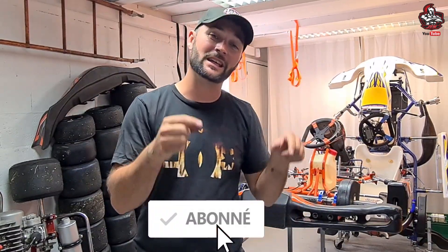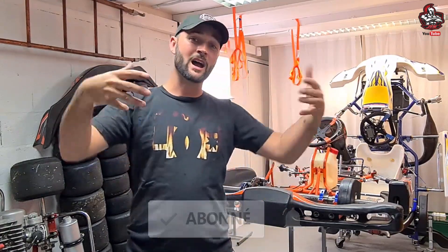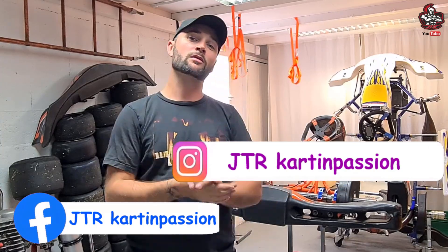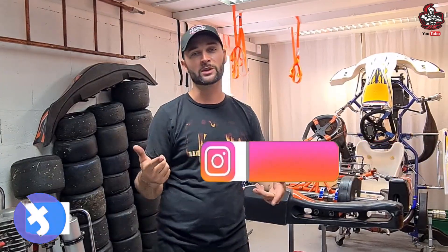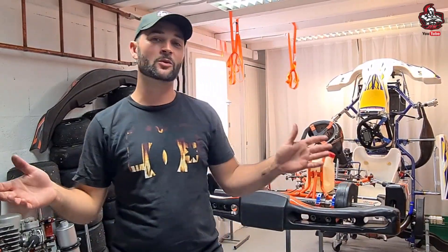Je sais, mais c'est méga important de s'abonner et d'activer la petite clochette pour me soutenir et faire des vidéos avec vous. Pareil pour Facebook et Instagram — on peut me suivre pour voir ce que je fais la semaine et le week-end. C'est toujours sympathique. Allez, bref, assez blablaté, on passe au tuto.